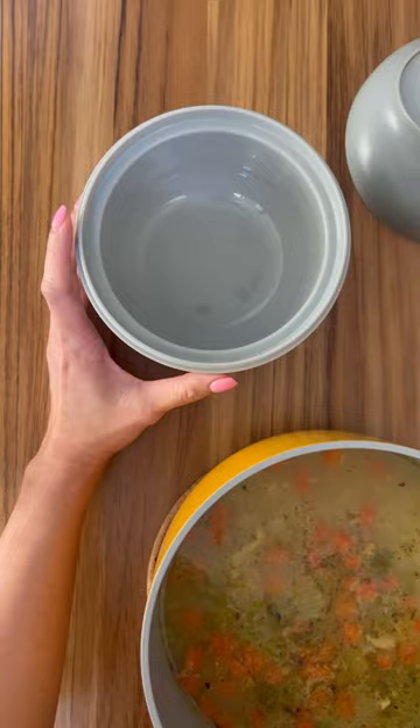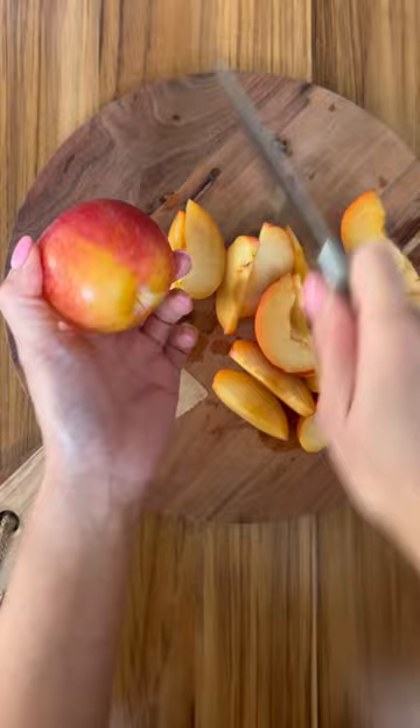I used to make this all the time when my kids were little. They still love it, especially on cold days like today — it warms their little bellies. With that, they're going to have some plums that I cut into wedges.